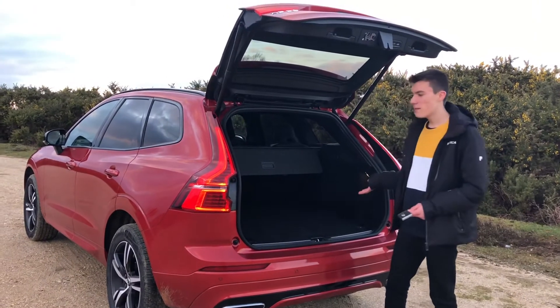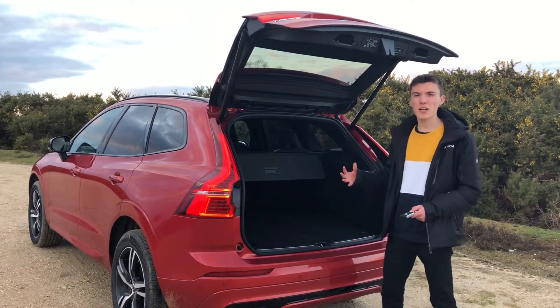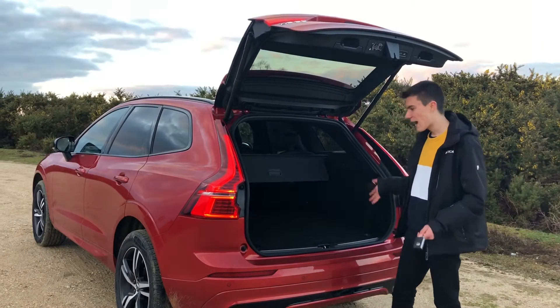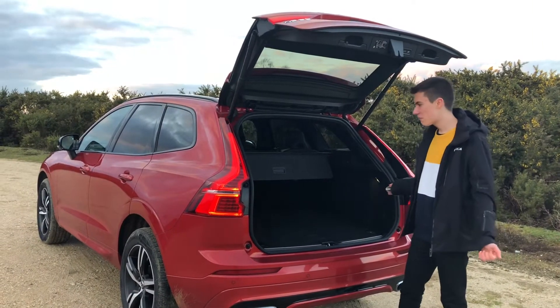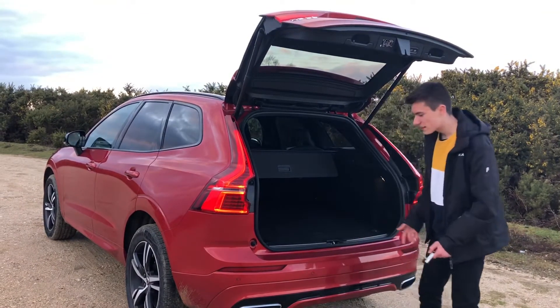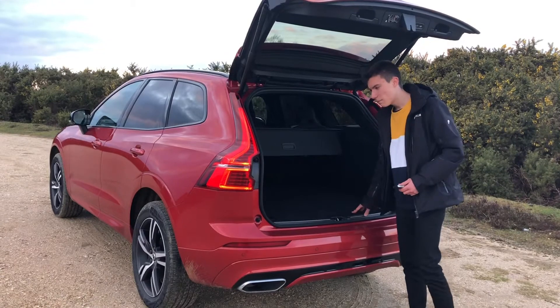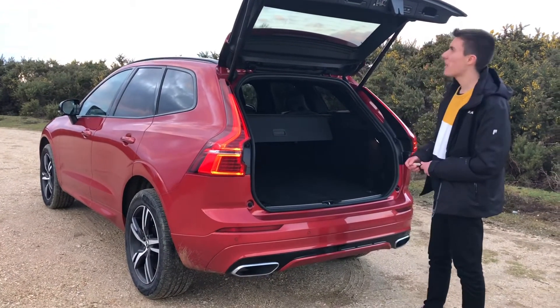There's also some netting as part of a convenience pack and a first aid kit. Compared to some SUVs that prioritise style over substance, this XC60 has both. The load height is so low and easy to load heavy items — or for your dog to get in the boot. It truly is excellent.